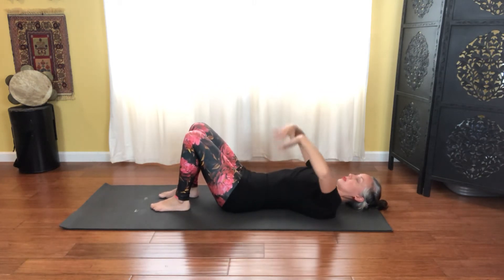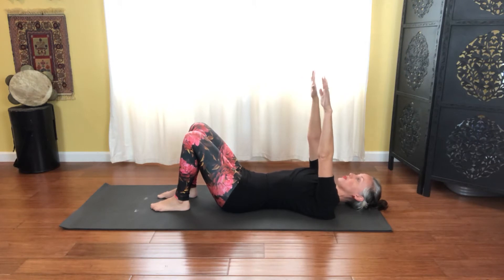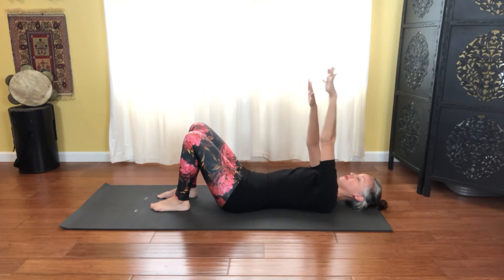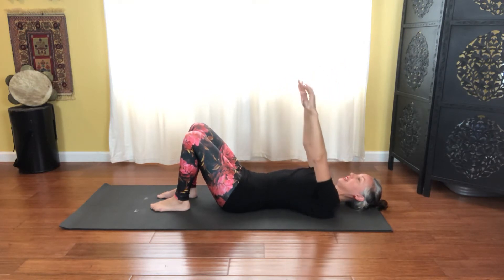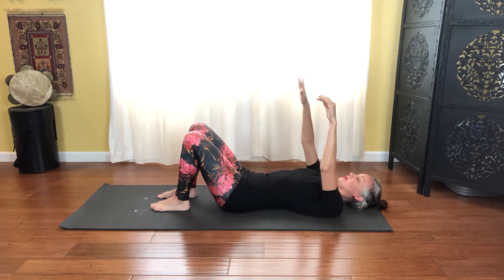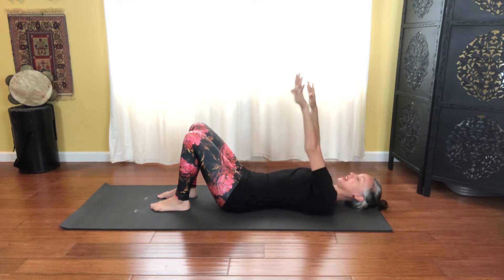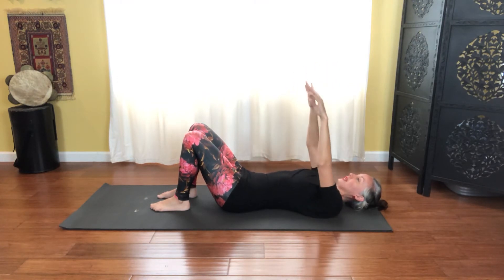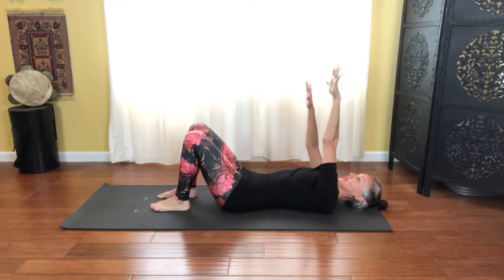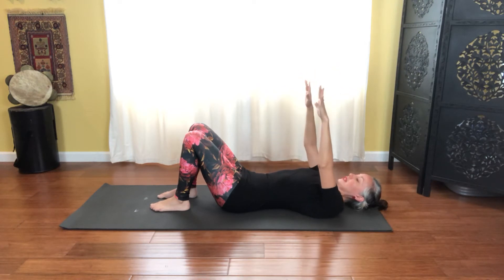Float those arms up to the ceiling, reaching out of those shoulders. Inhale that right shoulder off the floor, peeling the shoulder up, then exhale release the shoulder down. Inhale through that left arm and exhale as you release. Inhale right and exhale release, inhale left and exhale release. One more full set — inhale right and exhale release, inhale left and exhale release.